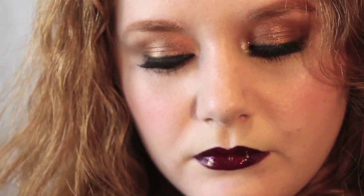Here we have the deeper lip look — this is the OCC Lip Tar in Black Dahlia. If you like this look, please give me a thumbs up, subscribe, and leave any comments below. I'll pop links to my Instagram and Facebook, and hopefully I'll see you very soon. Thank you very much for watching and take care of yourselves. Bye!